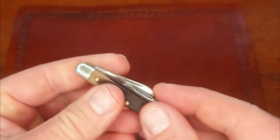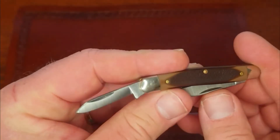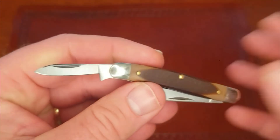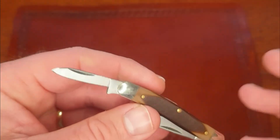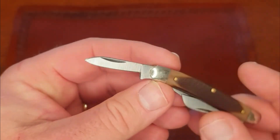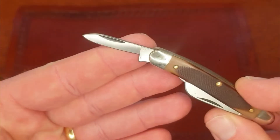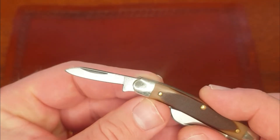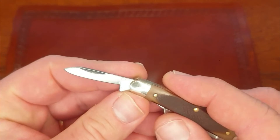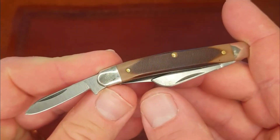The last blade on this knife - instead of being a spay blade like you'd typically have on a stockman - is a little pen blade. I can live with either one. There are certain people who absolutely hate the spay blade, so this might be a good option if you want a stockman with a pen blade or punch. Just a great little third blade - you can keep this one razor sharp as a backup, or use it for all the tasks you're not really supposed to use a blade for. The choice is yours.